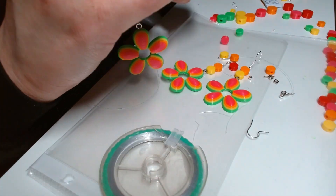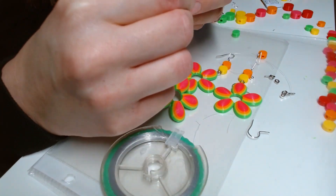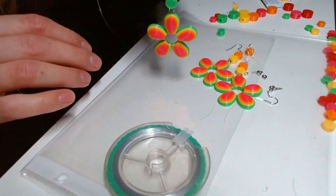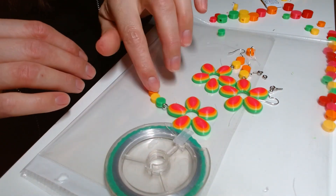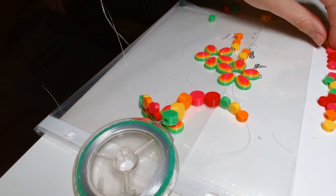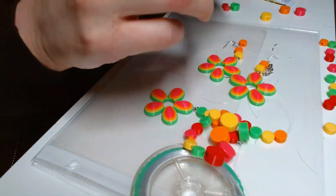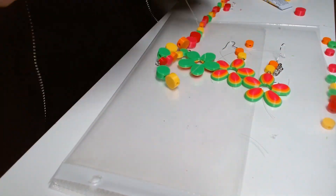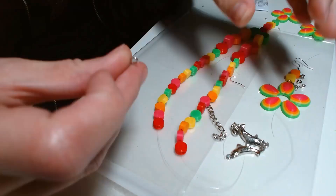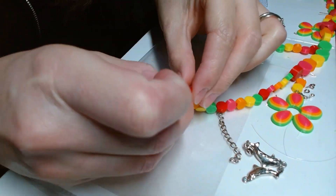For the necklace I started making the vertical string of beads with the flower at the end — this hangs in the middle of the necklace. Then I fed a piece of nylon string through the top loop on the vertical string and added beads on either side. I tied the nylon ends on either side of the necklace to the loop screws and glued the screws to the beads at both ends.